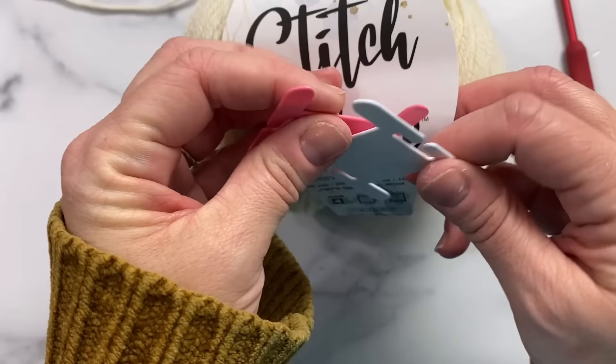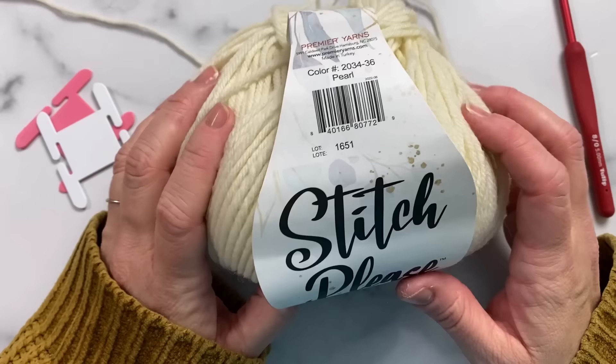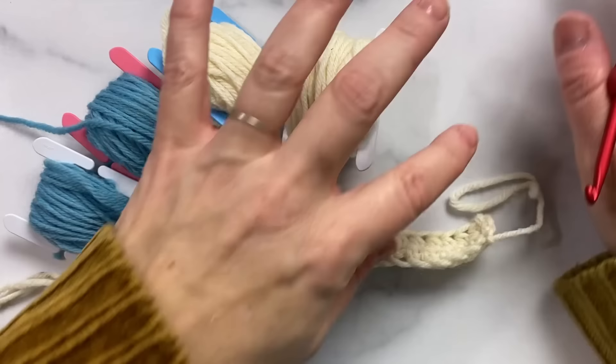We're going to use these little bobbins to keep our yarn separate, and we're using our beautiful squishy soft Stitch Please Super Wash Worsted — it's 100% super wash wool. I have a pattern called the Flower Power Wrap, and that's a free pattern over at premieryarns.com. I've wrapped a few bobbins here with the colors I'm using in this video.